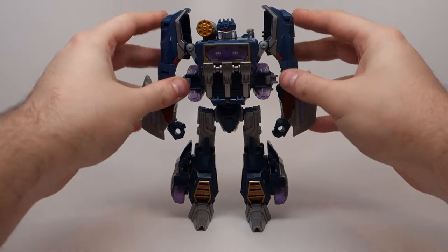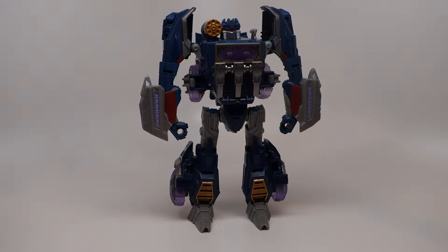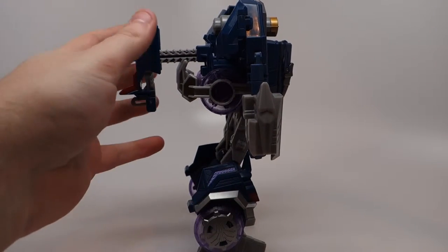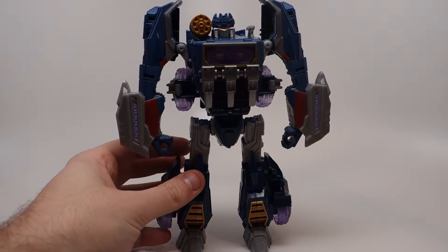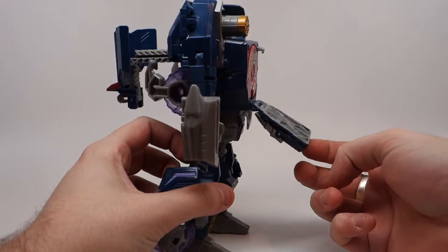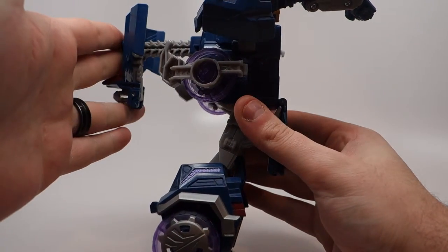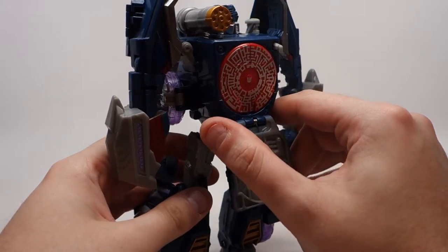And there you have Generations Fall of Cybertron Voyager Class Soundwave in his bot form. You will notice that he has a rather large plunger-sized piece of kibble on his back, and this is actually for the gimmick that you've probably seen accidentally open several times in this video. There's a button on his body that when you press it releases the front part of his chest and reveals the data disk portion. How this works is that there is a shaft that these discs store in and a plunger — you push this plunger forward and it shoots the discs out. It's pretty straightforward, though there's a slight issue with it that I will attempt to display.